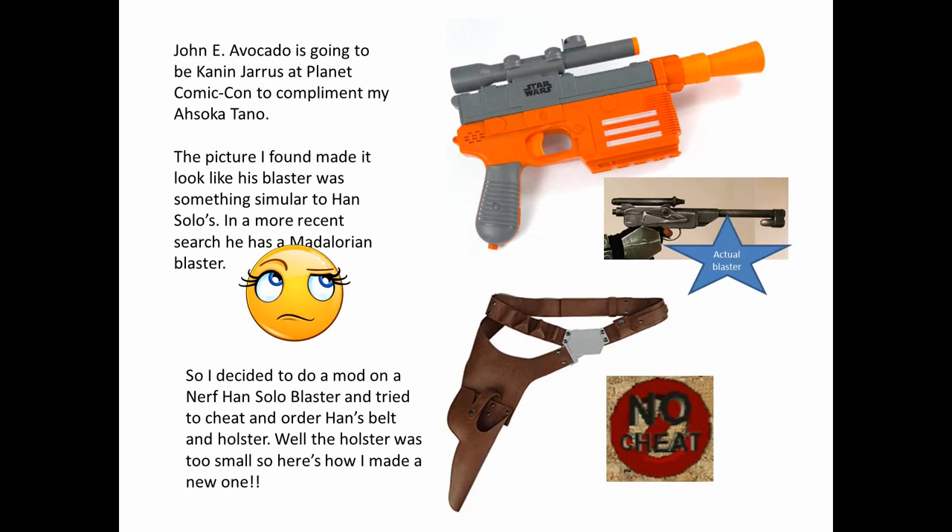The picture I found originally made it look like Kanan's blaster was something similar to Han Solo's, but in a more recent search, he actually has a Mandalorian blaster. So when I did my original research, I decided to order a Nerf Han Solo Blaster and mod it, and then tried to cheat and order Han's belt and holster.